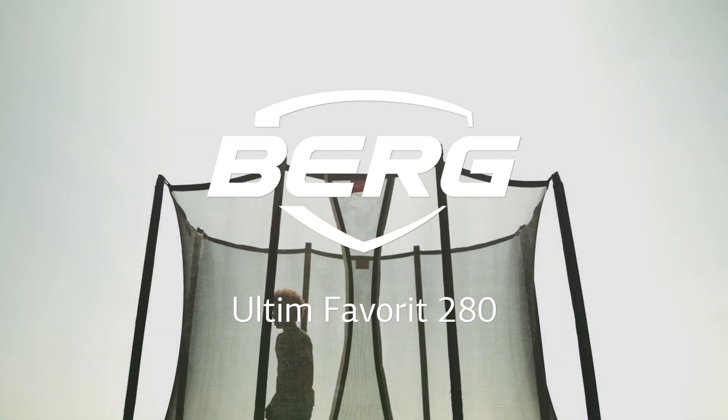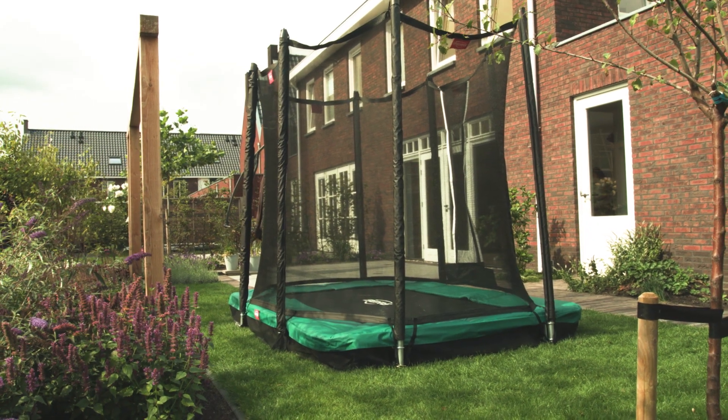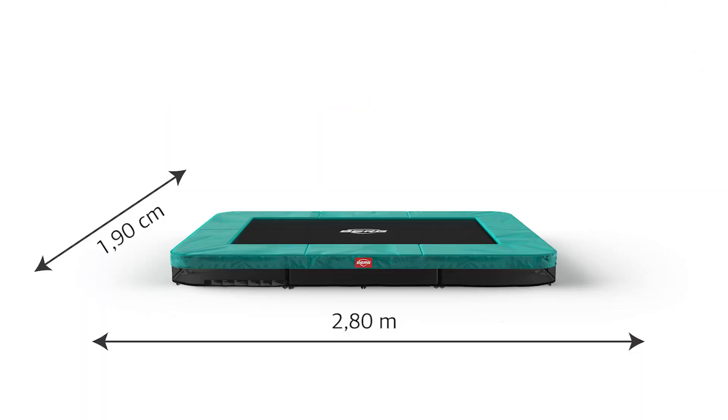The arrival of the Alten Favorite 280 means that BERG now also has a very nice rectangular trampoline for the smaller gardens. This small rectangular trampoline easily fits in any garden due to its shape and compact size of 280 x 190 cm.